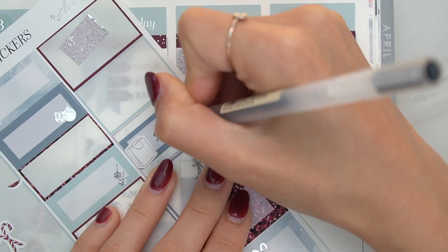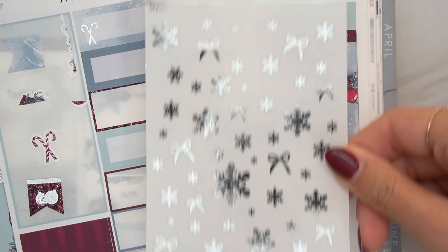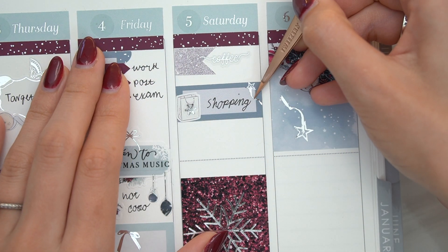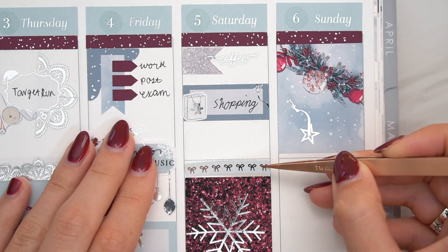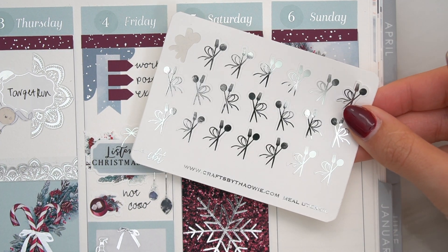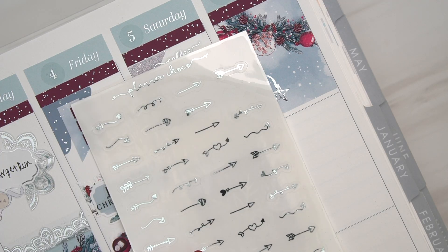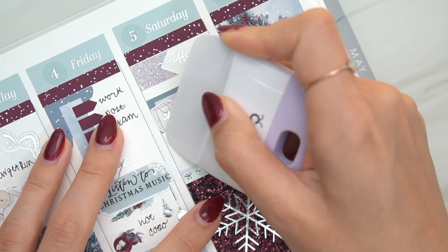Moving back to stickers — on Friday, I did something really fun with the Letters to Apollo script 'Listen to Christmas Music.' She came out with this full page of holiday-themed phrases, and one of them is Listen to Christmas Music. Honestly, I definitely started listening in November, but got to market that it's happening in December. Lots of Christmas music. And then I used cute little ornaments underneath that.